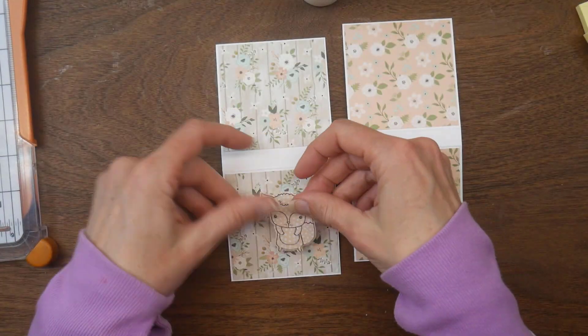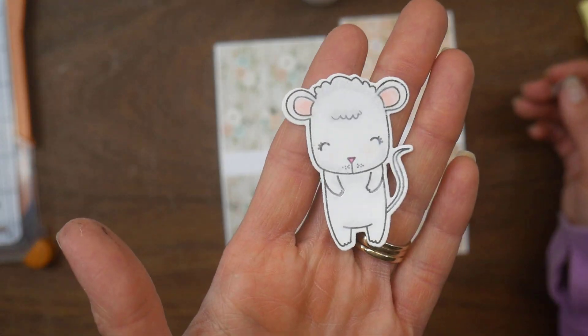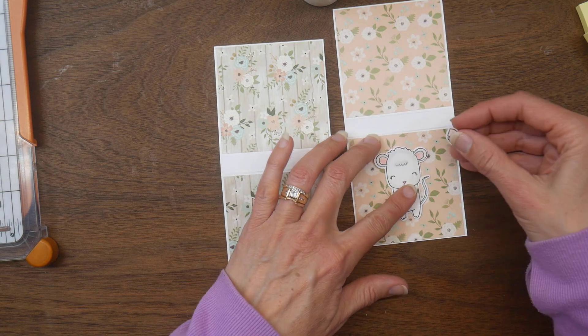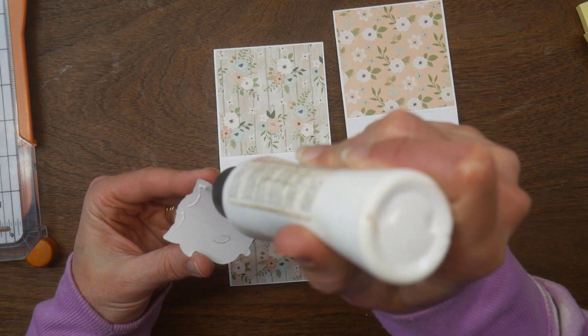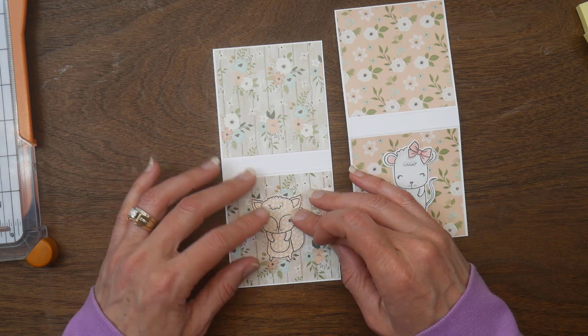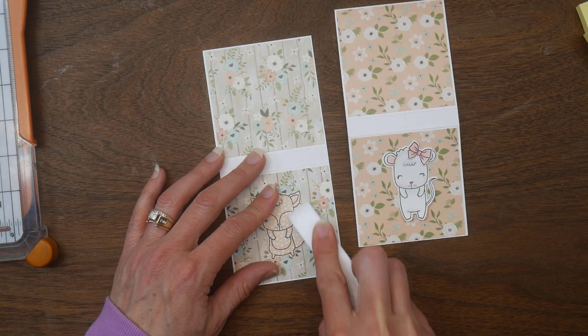I've got two critters — one that I had stamped and die cut on some pattern paper earlier in the month, and then one that I just colored up in some whites with a peachy-pink bow. I'm going to go ahead and glue these down onto the front of my post-it holders, and I'm going to keep it simple — not adding a whole lot of layers or embellishments on these.